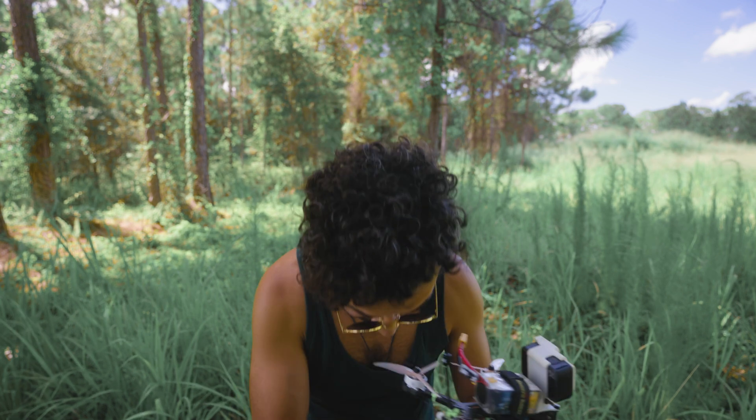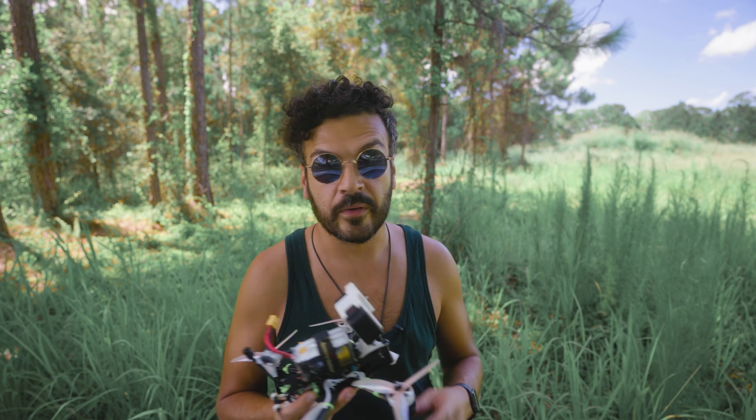So I'm going to test that out. I'm getting kind of eaten by bugs out here, but it's beautiful — I'm not complaining at all. Very grateful to be out here.